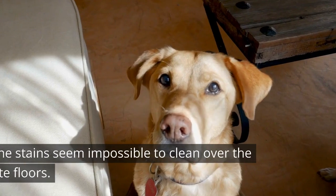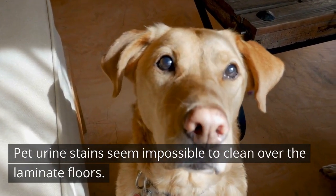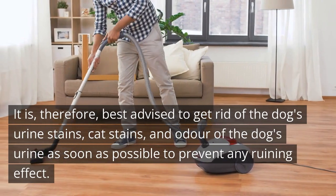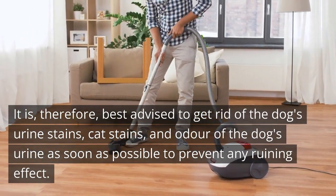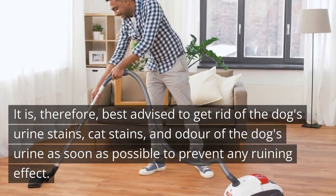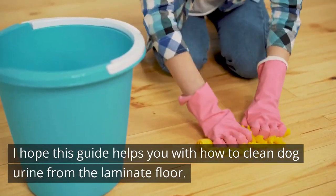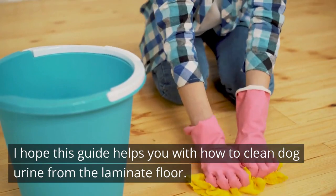Wrap Up: Pet urine stains seem impossible to clean over the laminate floors. It is therefore best advised to get rid of the dog's urine stains, cat stains, and odor of the dog's urine as soon as possible to prevent any ruining effect. I hope this guide helps you with how to clean dog urine from the laminate floor.